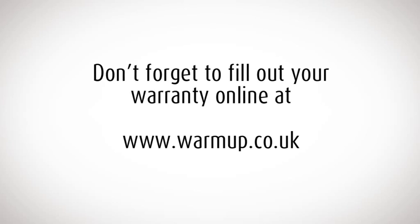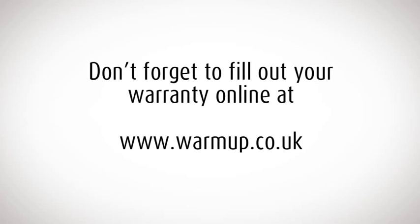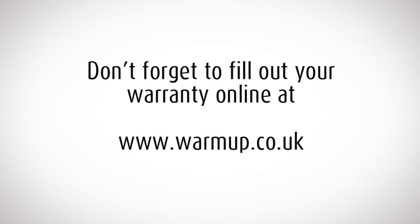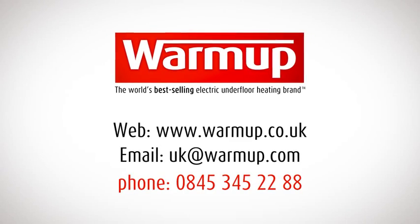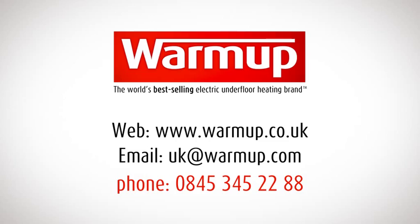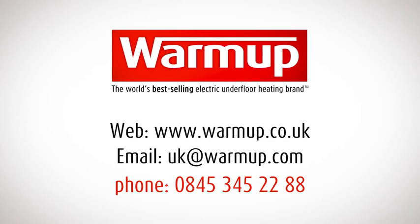Don't forget to fill out your warranty online at www.warmup.co.uk. For more information, visit the Warm-up website, email us, or call the 24-hour technical helpline on 0845 345 2288.